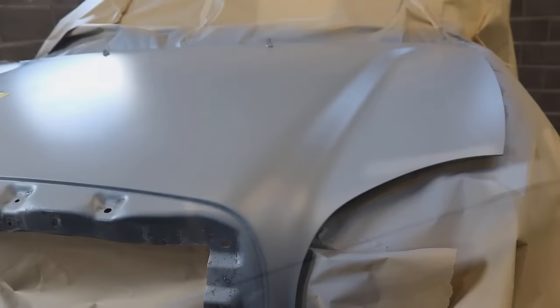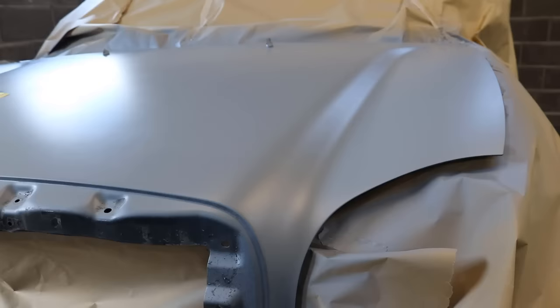So the primer is dry now. What I'm going to do is spray what's called a guide coat. This involves taking any dark colour - in my case matte black - and misting it over the panel. This is a little trick that professionals use that will show up any little imperfections or any areas we might miss when we're sanding the primer.